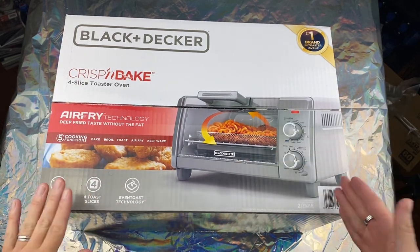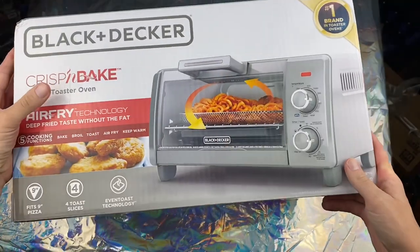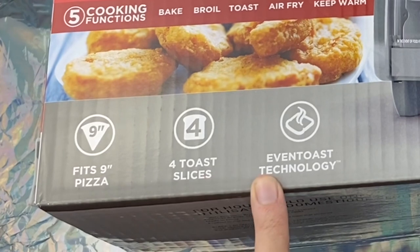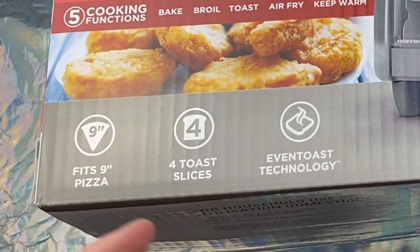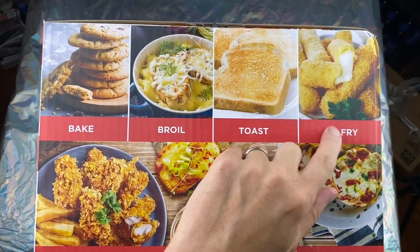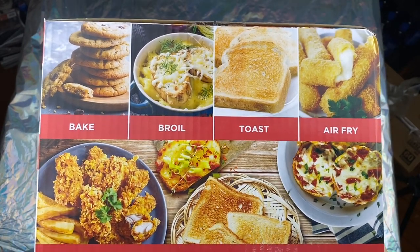Before we open it up, it says here it fits a nine-inch pizza, four toast slices, and has even-toast technology. Right here you can bake, broil, toast, and air fry. This is basically all a man needs, really.